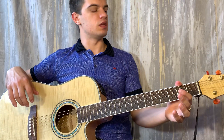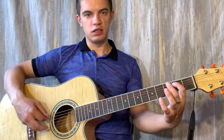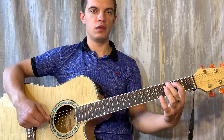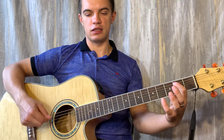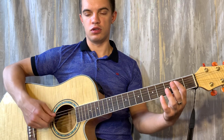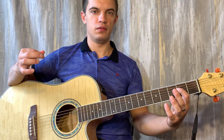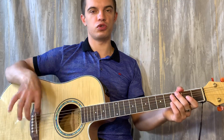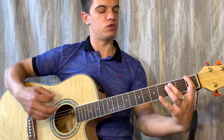Зажимаем на пятой струне второй лад. Играем шестую и пятую. Теперь на пятой струне: 3, 2, 0. И потом можно ноль, ноль, ноль ещё раз сыграть — то есть вот так получается. Можно просто ноль и сделать паузу, но лучше конечно три раза ноль сыграть. То есть всё вместе вот так уходит.